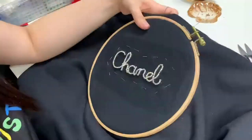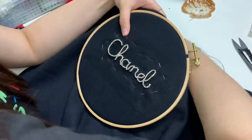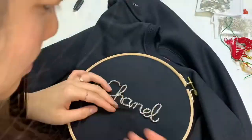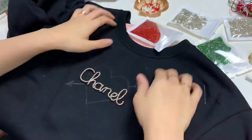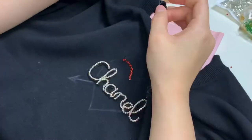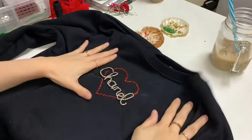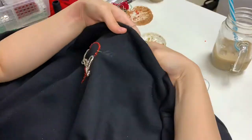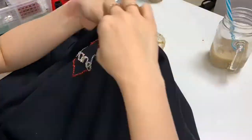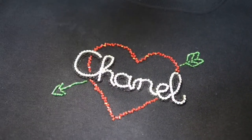Now I'm using 5 strands of black thread and backstitching the outline of the letters to give more support so the rhinestone chain won't move around. Now we can sew it on the jumper using a simple backstitch with one strand of black thread, backstitching all the outlines. After removing all the excess fabric, I draw a heart and arrow line to give a little oomph of Christmas color, using the same two beads from the first project. I'm stitching red beads randomly along the heart-shaped line, and for the arrow I'm stitching green ones following the line.